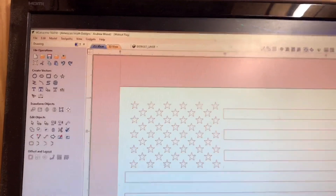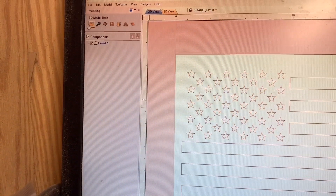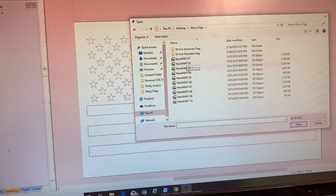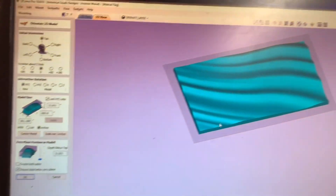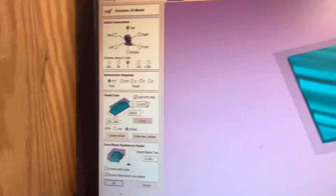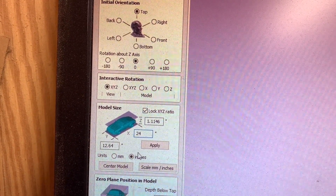Now we need to import our STL file. Come down here to your modeling tab and up here to your folder. I'm going to go with model number six. This is what the model looks like. Now if you see, this is your model size — my Z axis is not almost 32 inches. So I'm going to shrink this down to 24 inches and hit apply.